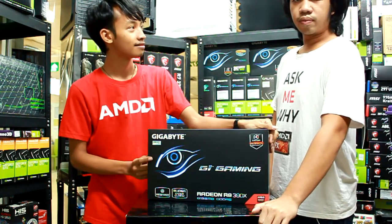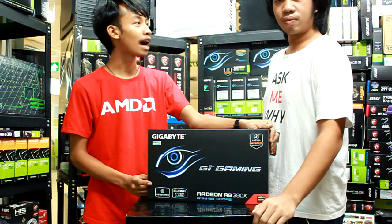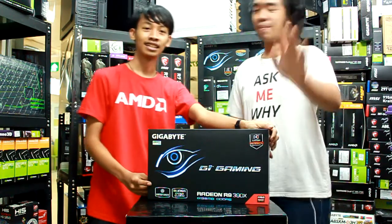What's this? GIGABYTE R9 390X G1 Gaming. Is it? Yes. Okay, it's so good.